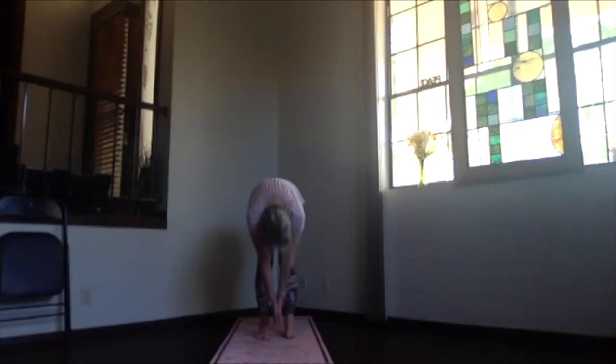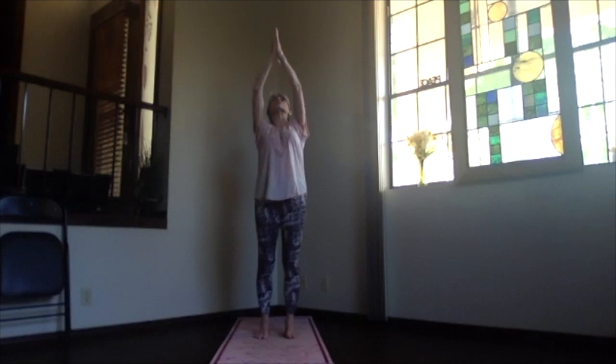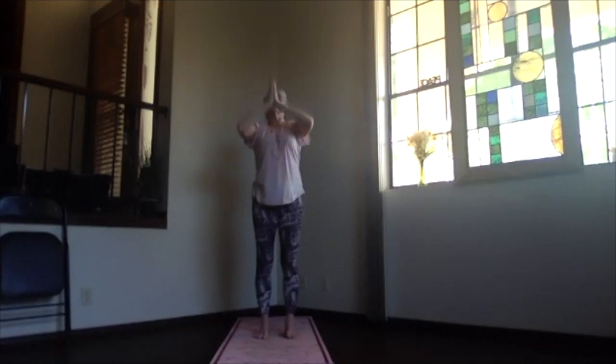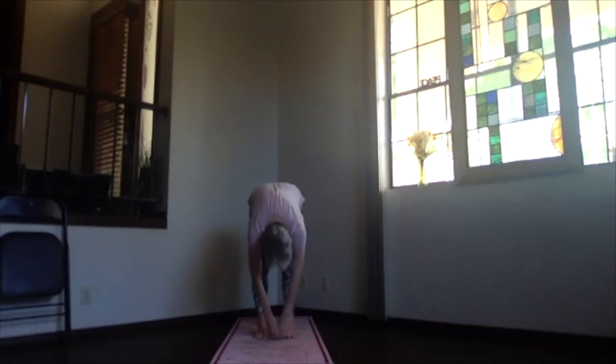Palms together, inhale, slowly come back to standing. Shoulders down, keep looking at your hands, and again just extend them up, thumbs coming back, upper body back bend. And exhaling, hands to your heart, pivoting over, dropping into ragdoll.